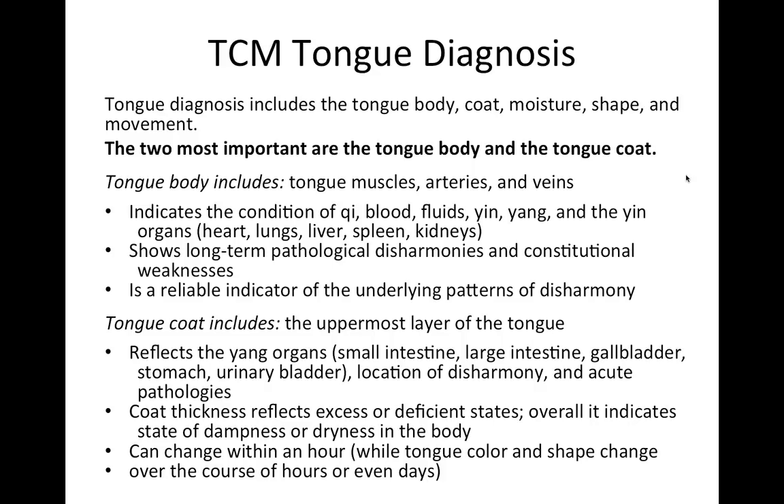In traditional Chinese medicine tongue diagnosis, we look at the tongue body, the coat, the moisture, the shape, and movement. The most important are the tongue body and tongue coat. The tongue body indicates the conditions of Qi — loosely defined as energy — the organ function, the blood, the fluids, the yin (which encompasses the flesh, fluids, muscles, and bones), and yang (the energetic metabolic fire). The tongue body also shows long-term pathological disharmonies and chronic conditions.